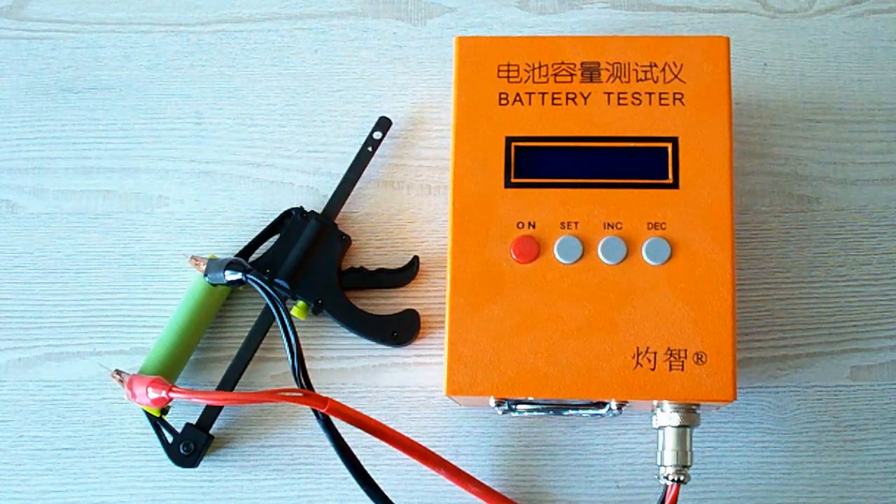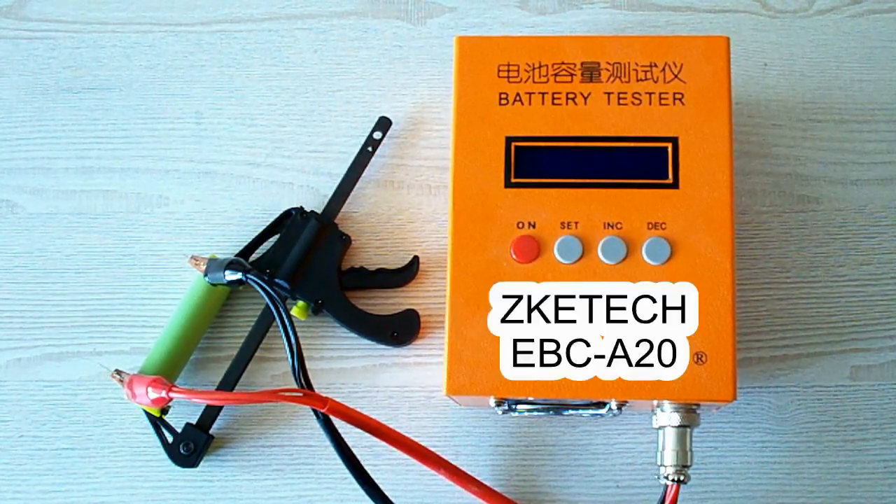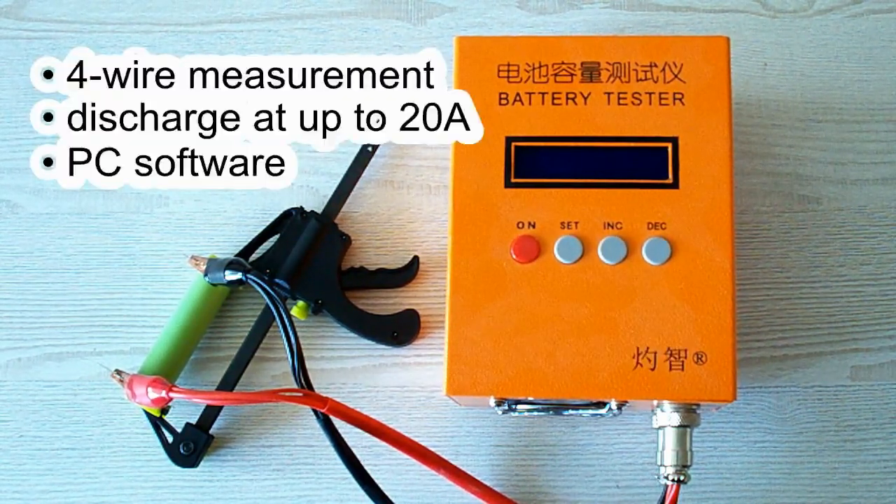All the tests were done using a special battery tester, the ZKE-TEK EBC-A20, which supports 4-wire measurement, discharge current up to 20 amps, and it can be connected to a PC for building graphs.